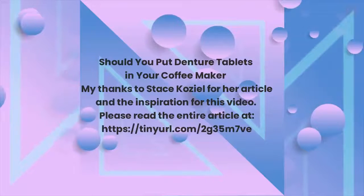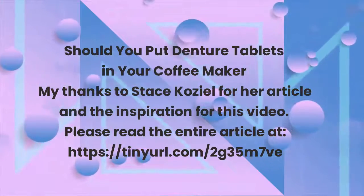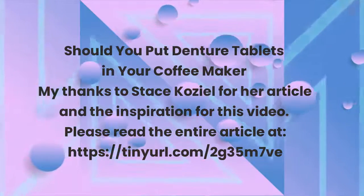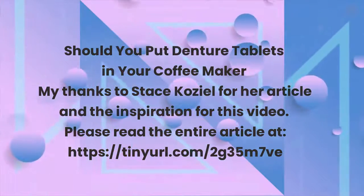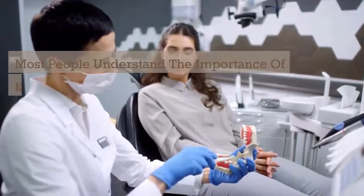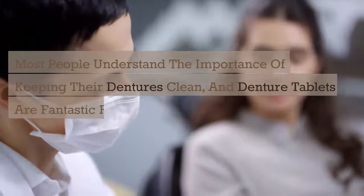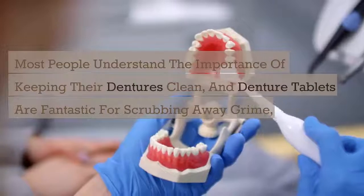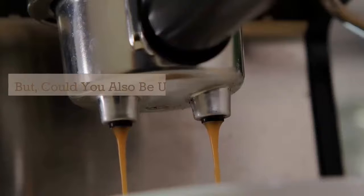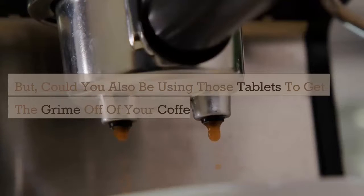Should you put denture tablets in your coffee maker? Thanks to Stacey Kozl for her article and the inspiration for this video. Most people understand the importance of keeping their dentures clean, and denture tablets are fantastic for scrubbing away grime, food, and stains from false teeth. But did you know you could also be using those tablets to get the grime off your coffee maker?